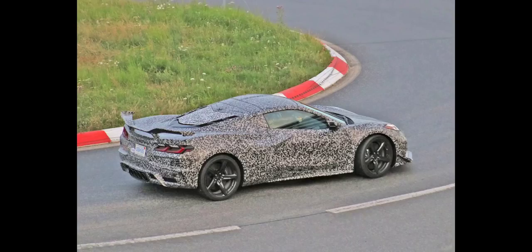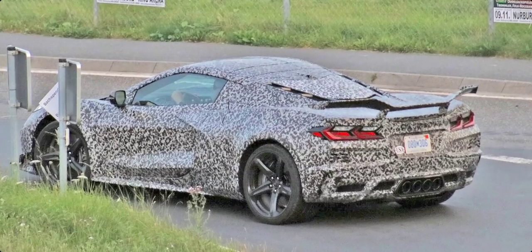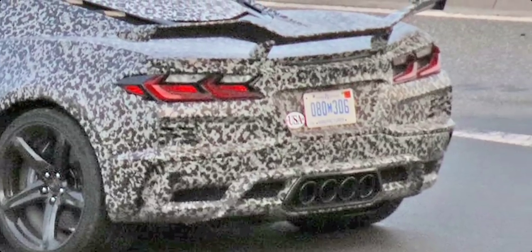Hey guys, welcome back to Cars Costs and Technology. We've got a huge announcement on today's video. We are looking at some spy shots of the C8 Z06 with very minimal camo on. You can see that beautiful quad exhaust in the back, center mounted. You've got the new rear wing that we've been looking at in spy shots and leaked photos, previously well covered with camo. You can see those wheels — man, this car looks so good.